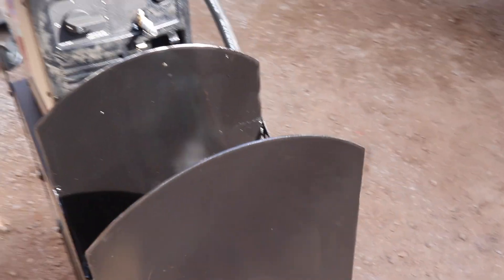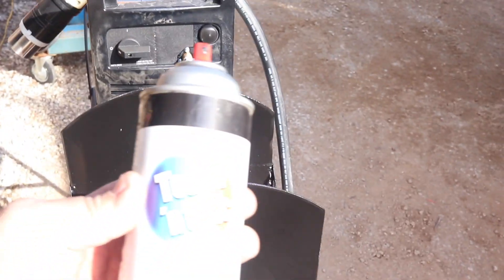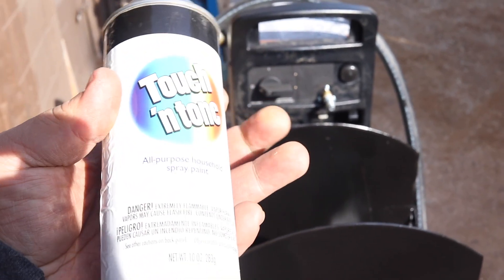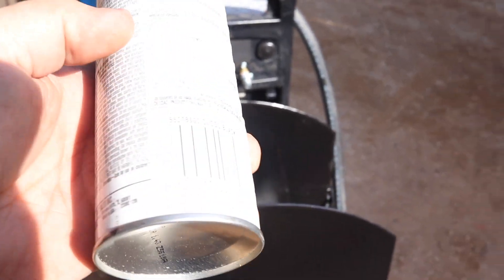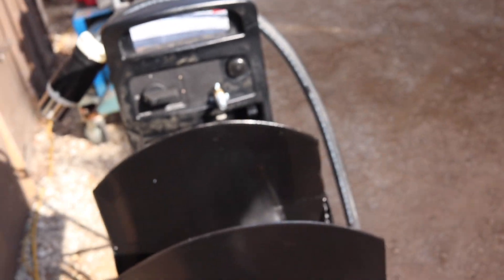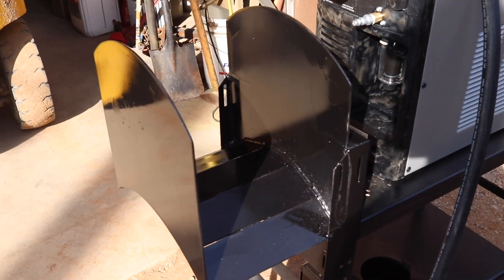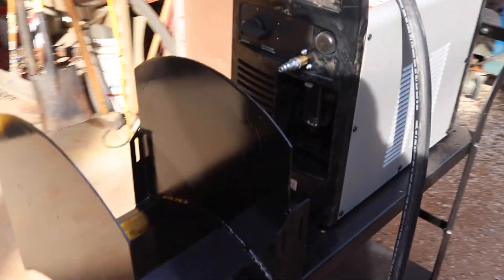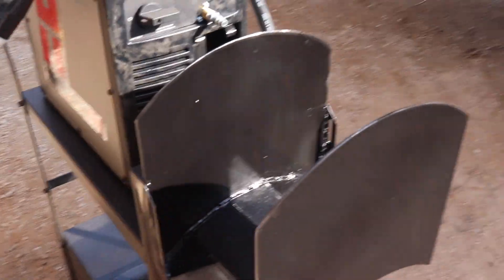For all you guys that say there's nothing affordable made in the USA anymore — as we're painting this here, Menards, 96 cents a can, touch and tone. And what did we find out? Made in the USA, here we go. So 96 cents a can — so much for nothing cheap being made in the USA. If you want to buy cheap, you need to buy something else.